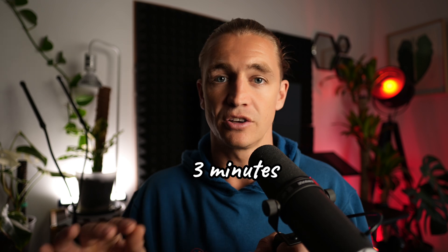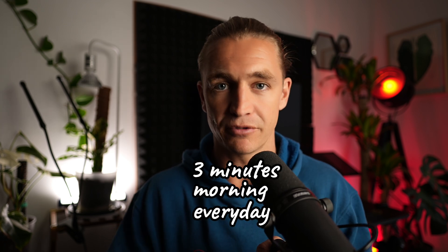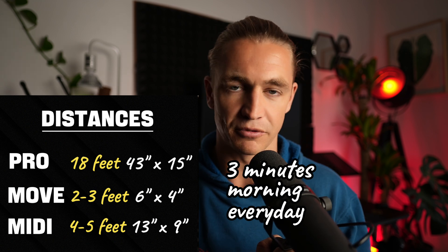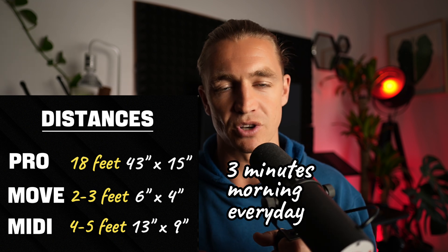To recap the protocol: you're doing a three-minute session in the morning, every single day, at a distance where your eyes are comfortable — you can figure that out based on the dimensions of your device.